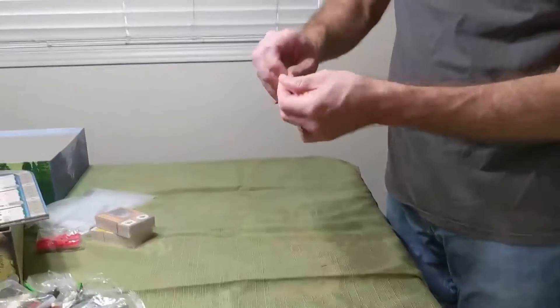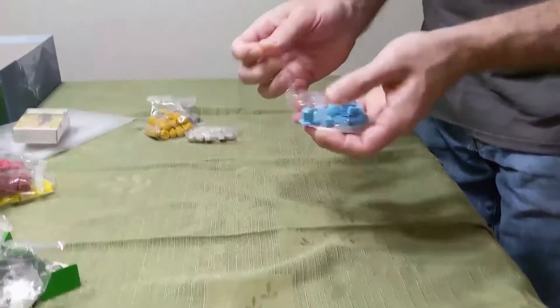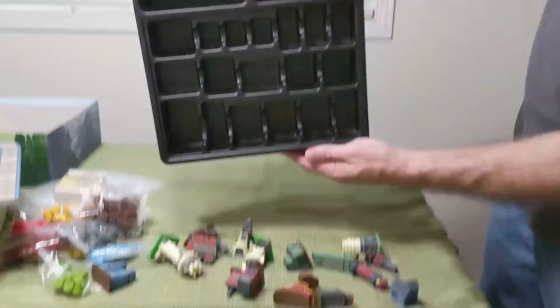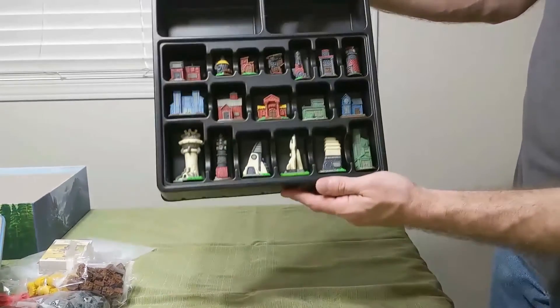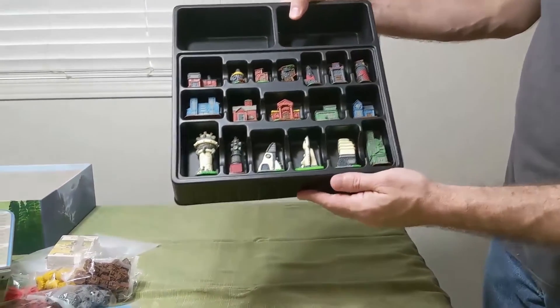This is always fun — whenever I'm cleaning up a game, I like to just suck the components back up into the box. Just like this right here, perfect. And those little plastic buildings are really a highlight.